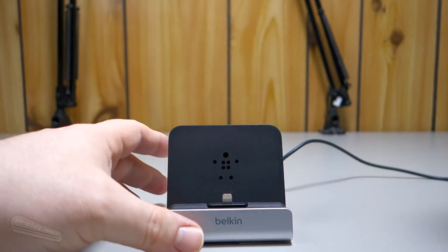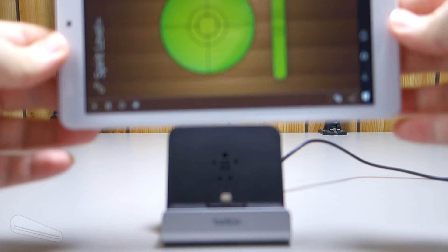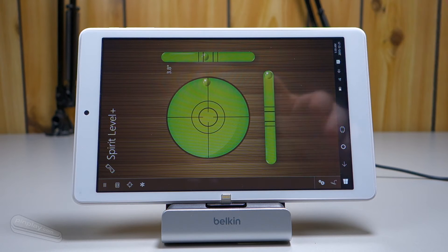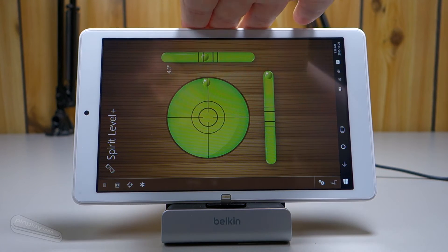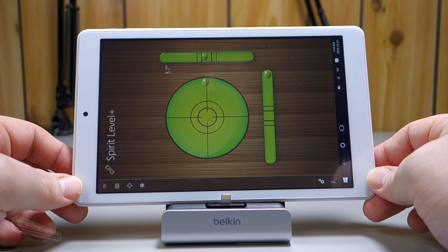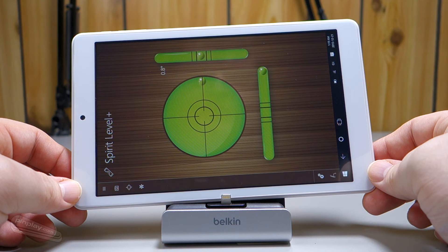So let's move on to the next tablet, the Teclast X80 Plus, which just timed out on me. The same software runs differently under Windows 10 and it won't change orientation. But we're basically looking at this bubble meter up here, which is flashing between 3.4 and about 4 degrees. Let's see what kind of correction that actually requires. Certainly a lot more jitter than there was on the Asus — more significant.